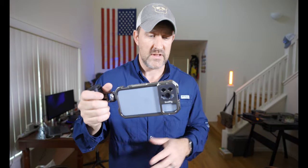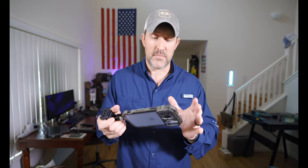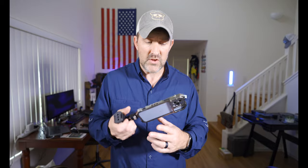You have a cold shoe on the top and a cold shoe on the side. There are three quarter-20 threads on the top, two on the top and bottom, and on the other side there are also three quarter-20s. The beautiful thing is you can use all kinds of accessories on it.